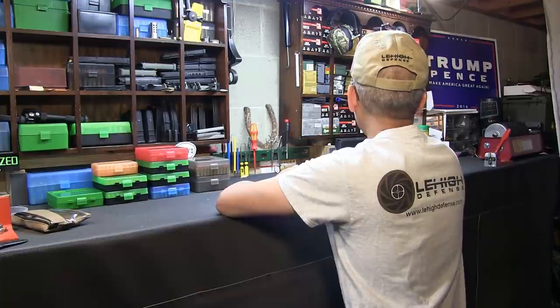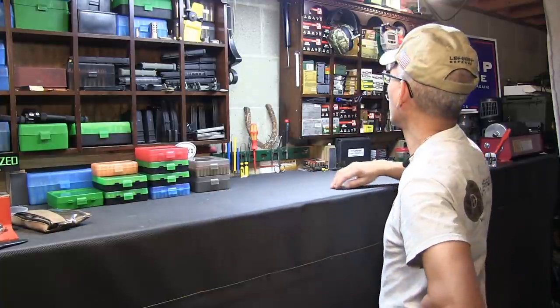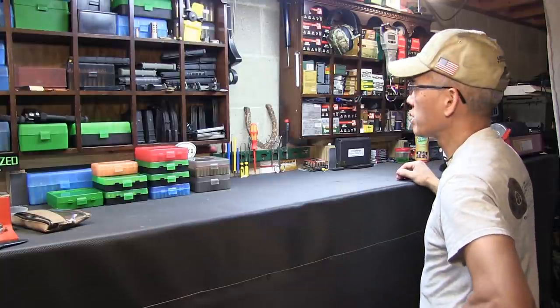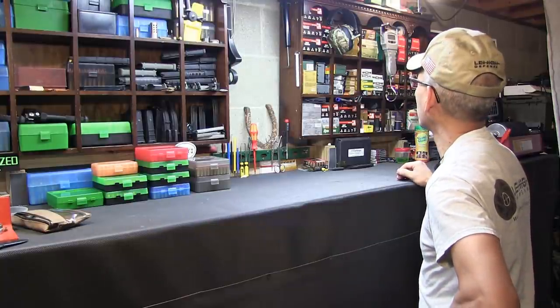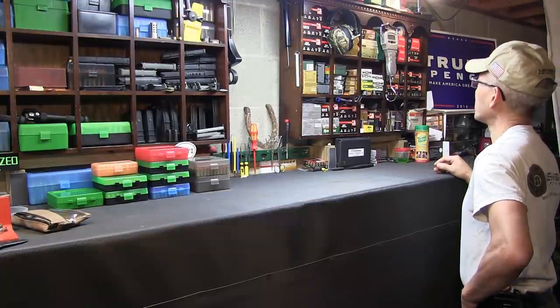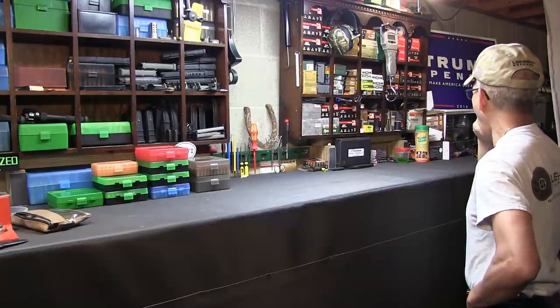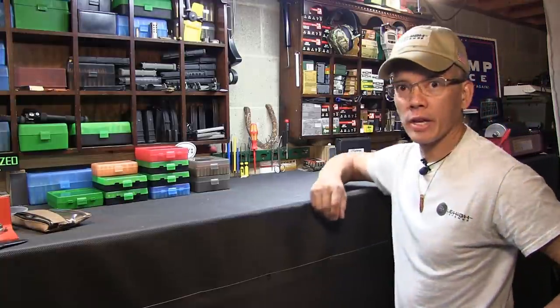Man, what am I gonna do? Well, I've reloaded all this handgun ammunition and I'm running out of space already. I got all these shotgun shells that I haven't shot in years. I mean, it's not like I'm not gonna shoot shotguns again, but man, I could use the space.